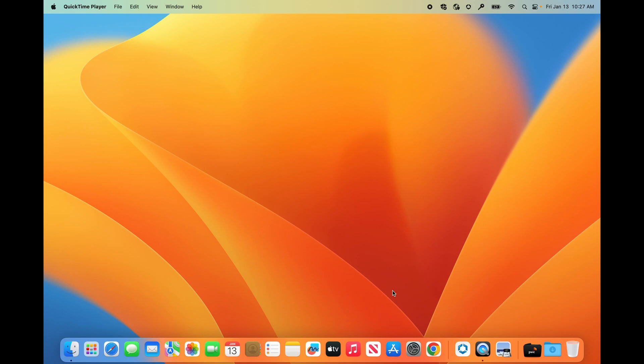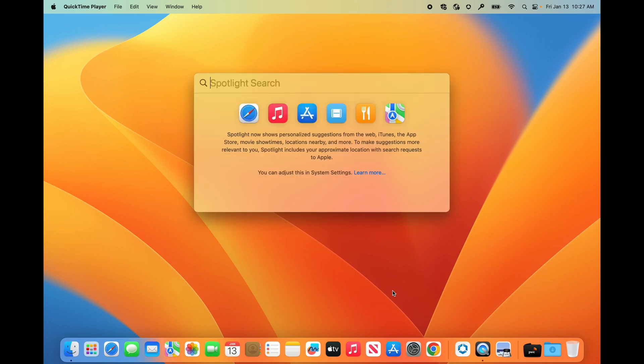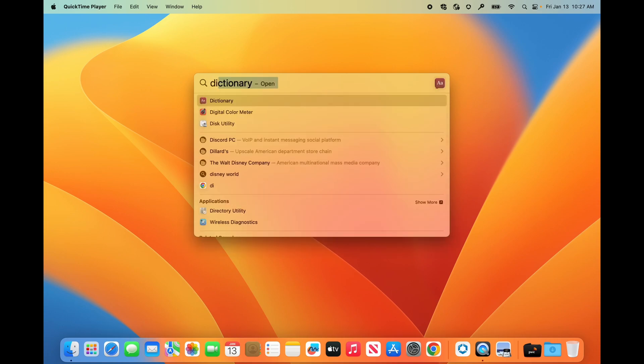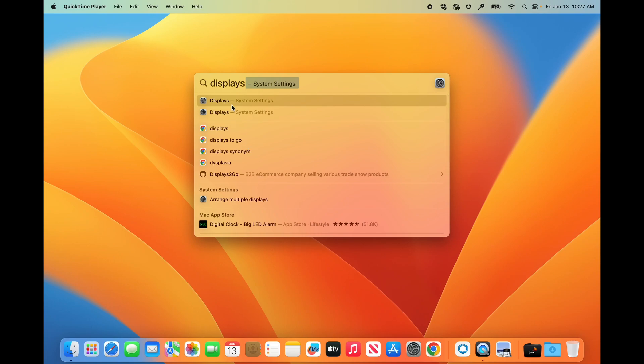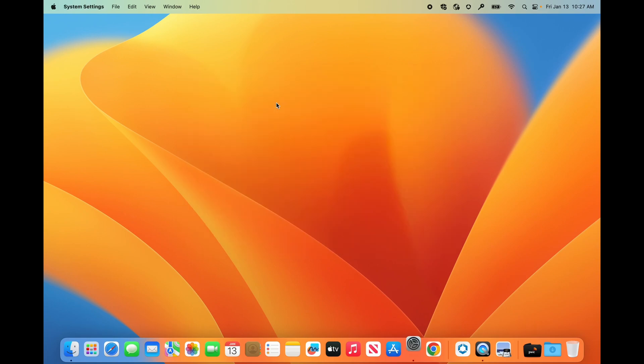The first thing you want to do is open the Spotlight Search by holding down the Command key and hitting the Space Bar. Once you're in there, you can type in 'displays' and select it from the list, and this will bring you to the display settings.